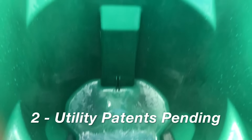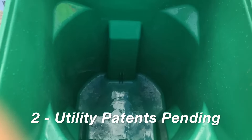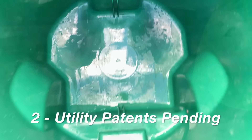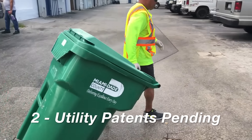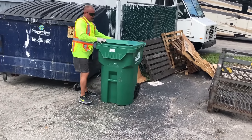We're the only one in the industry that has a universal style lifter that can also pick up commercial dumpsters — one of a kind. We have two utility patents pending on our system. This is a phenomenal looking system, and the efficiency by far blows away anyone out there attempting to produce anything quite like this.